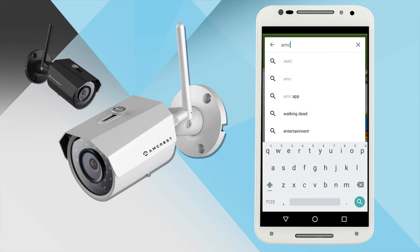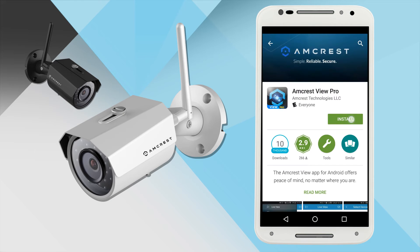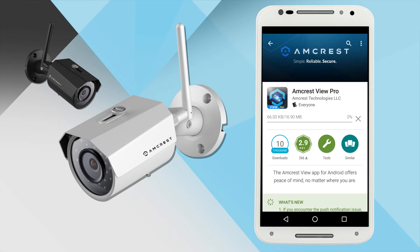In the search field, type Amcrest and select the Amcrest View Pro app from the list. Then tap Install to download the app. Once it's installed, tap Open to launch the app.